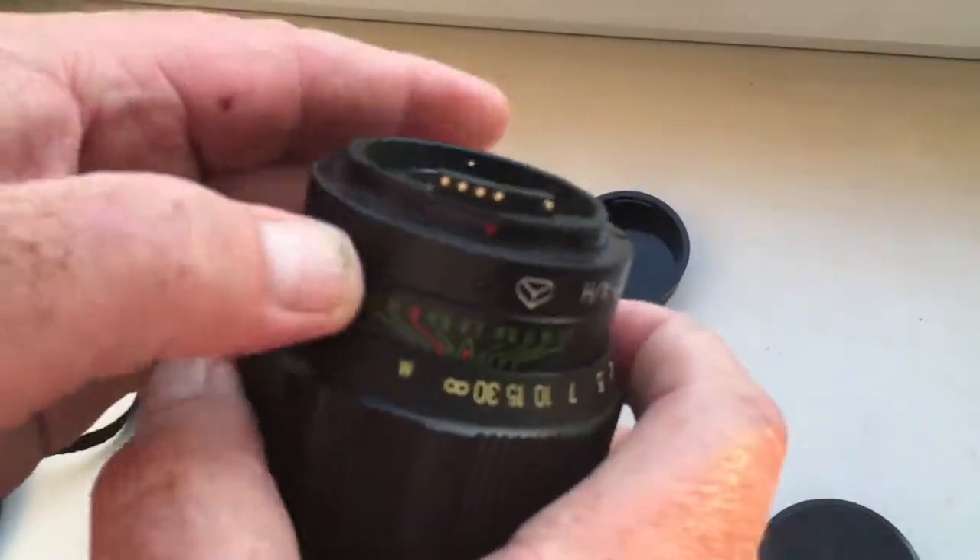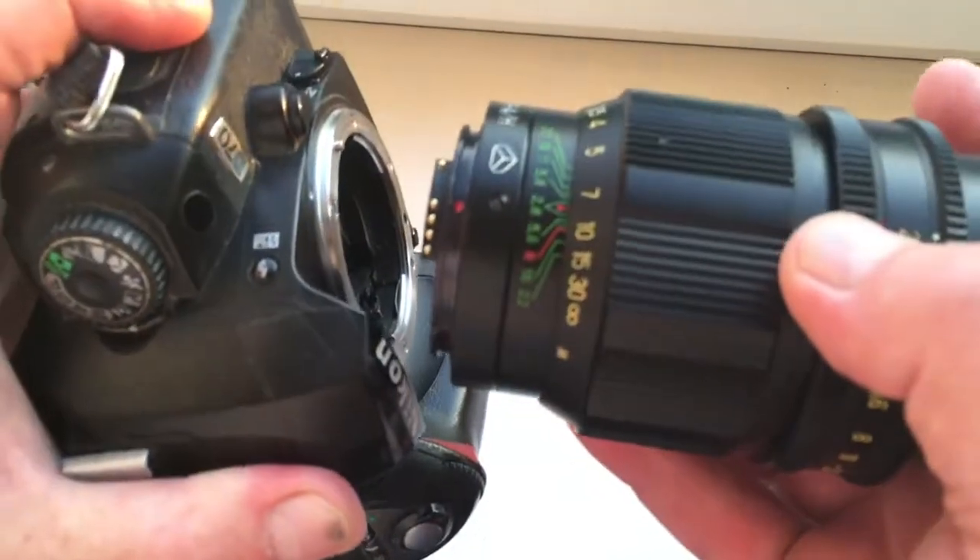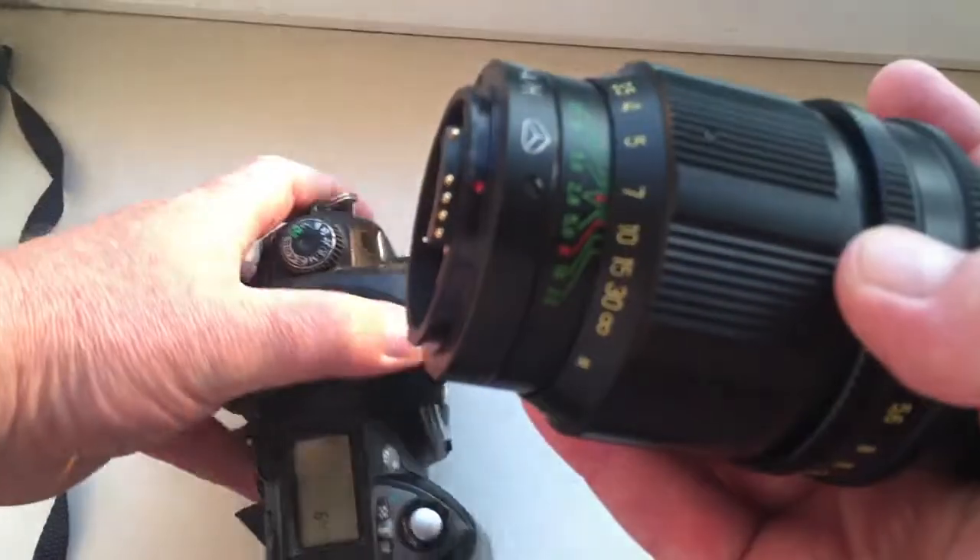This is a programmable chip for Nikon. Look, now I show how to install and reinstall the lens into the camera. Look very carefully.